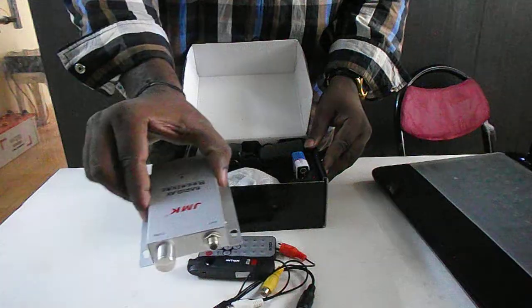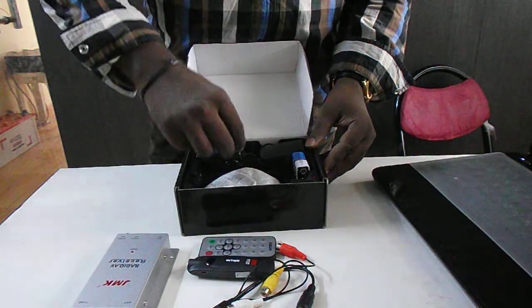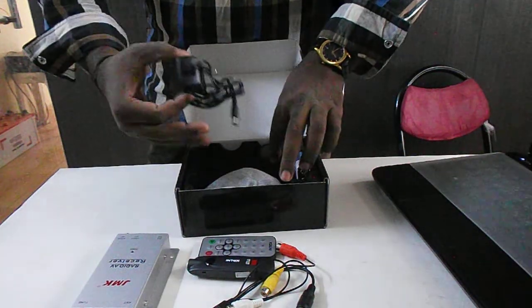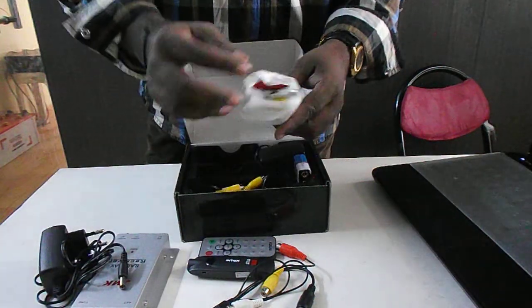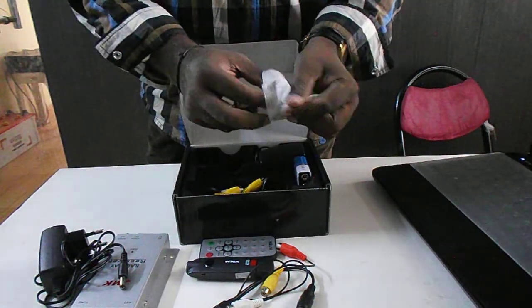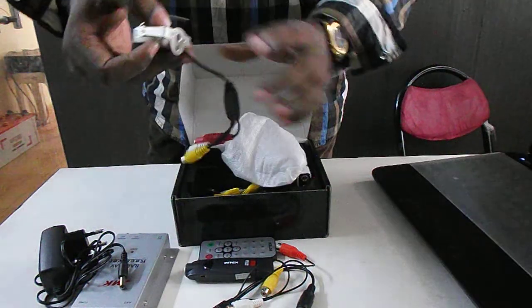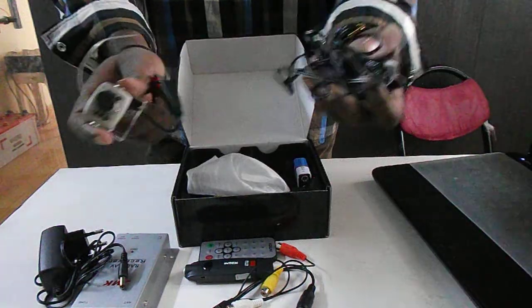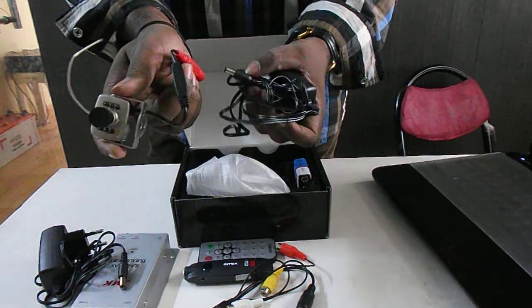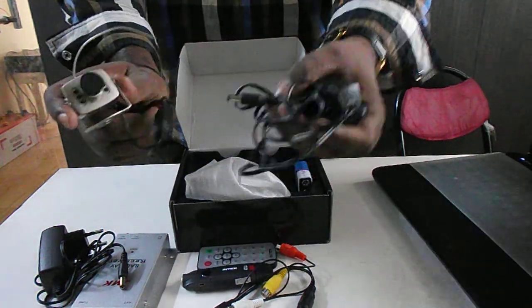So this is the wireless receiver, and this is the adapter for the wireless receiver. So this is the wireless camera, and this is the adapter.